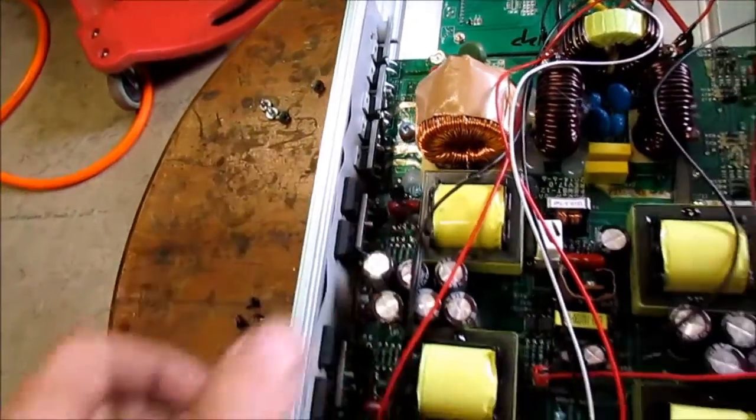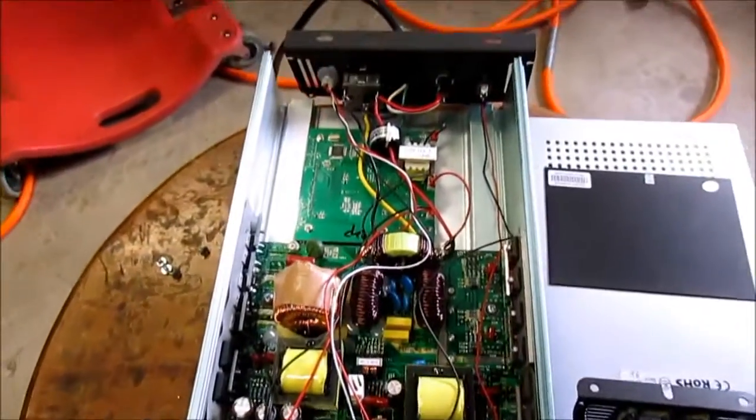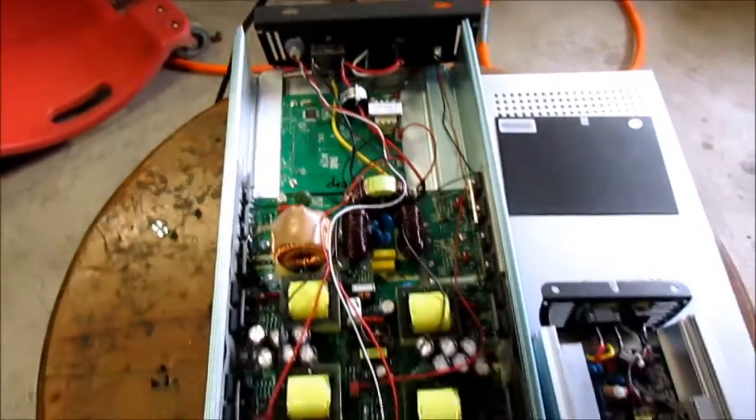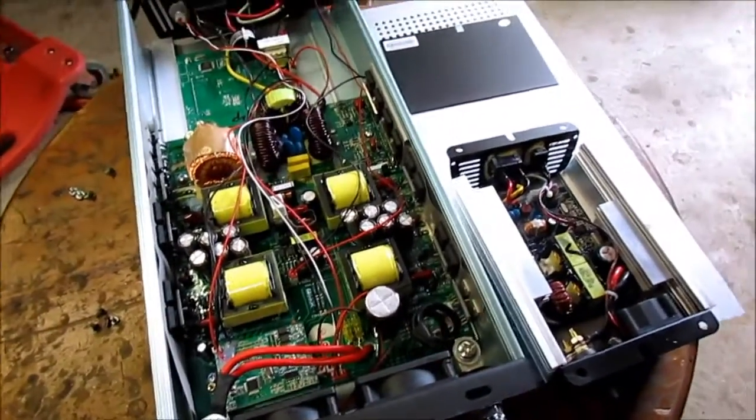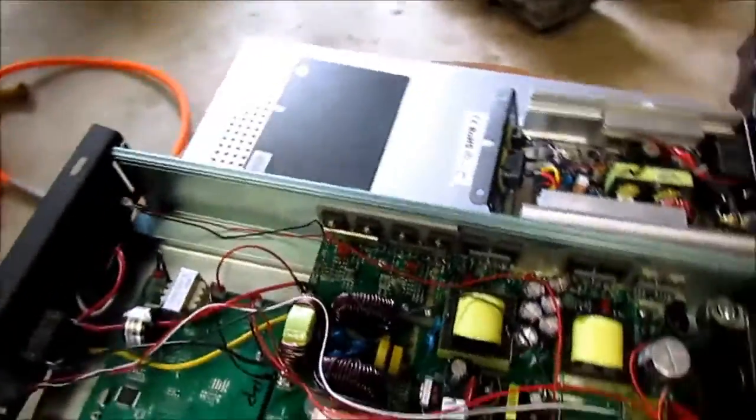The rest of these seem to be heat-synced just fine. I've already run this thing at 600 watts — it was putting out over 600 watts actually. The input was sure higher than that, but it's not perfect efficiency.